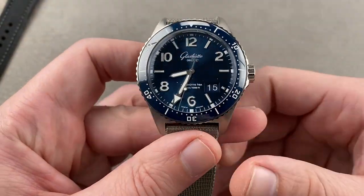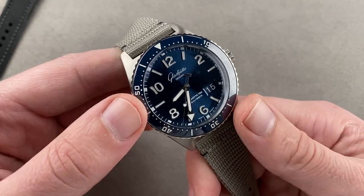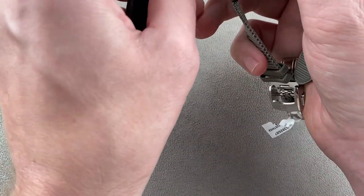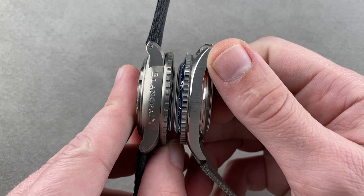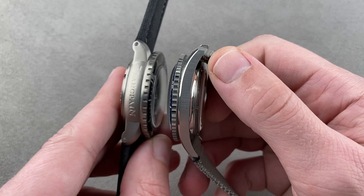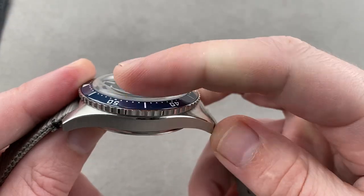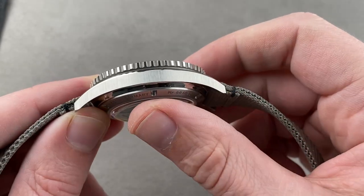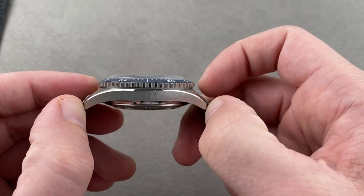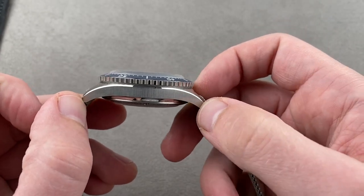Stainless steel here, not titanium like the 50 Fathoms. At face value it's a smaller watch — 43.2 millimeters in diameter, 15.9 millimeters thick. Looking at them side by side, it's not readily apparent to the eye, but it's more apparent on the wrist that this watch is about half a millimeter thinner, especially since so much of its loft is created by the domed crystal, with another domed crystal on the back. So the watch component is actually fairly slim. It is 51.5 millimeters lug-to-lug, which is a little longer than the 50.7 millimeters lug-to-lug of the Blancpain.